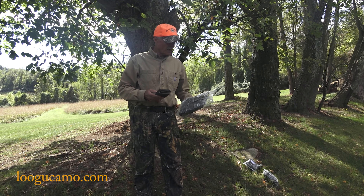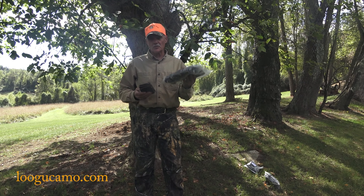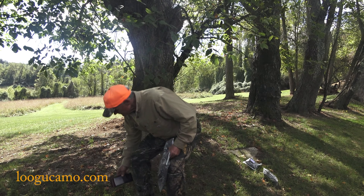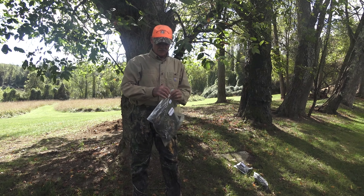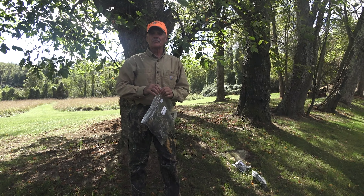We have camo pants, a shirt, and a hat they sent us. They want us to open them up, try them on, and do an honest review on what we think about these as far as hunting apparel for early fall hunting.